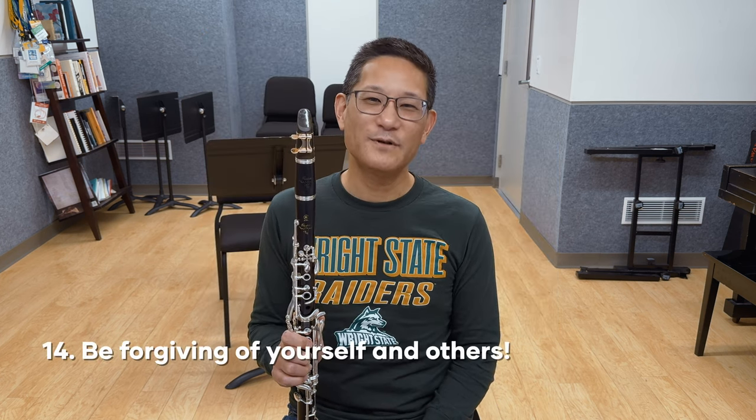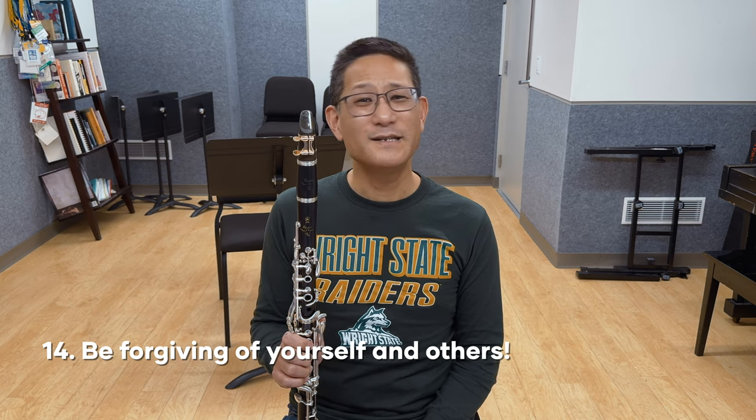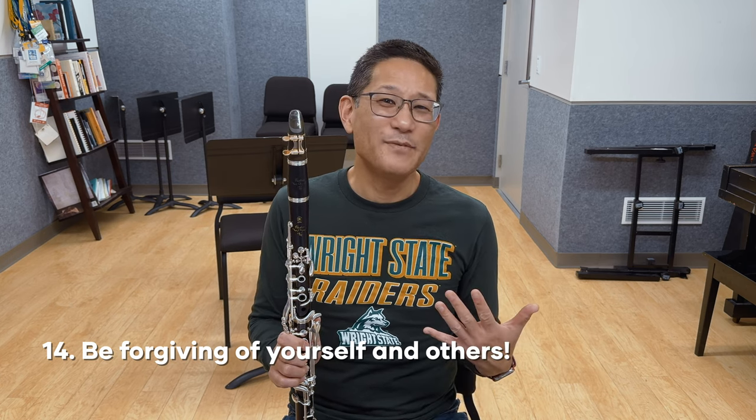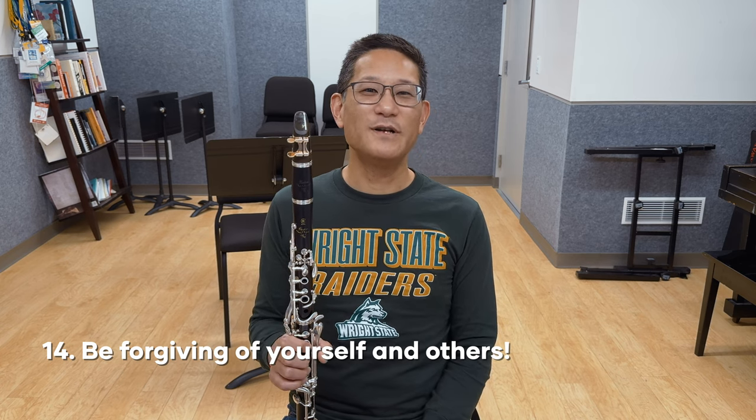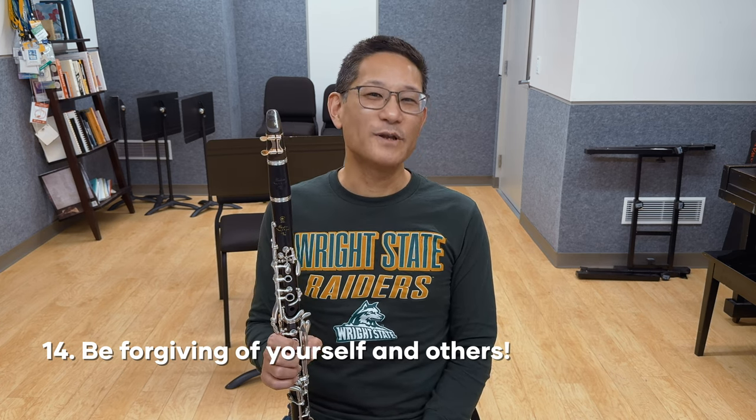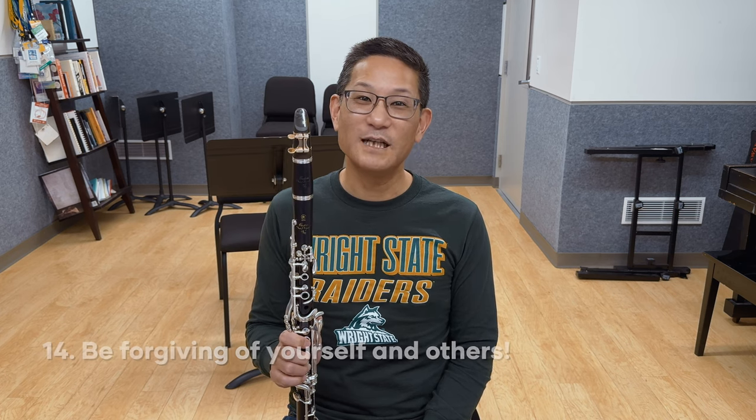And finally, be forgiving of yourself and others. It seems that in some ways, empathy and kindness is in short supply these days. I'd encourage all of you to not only be patient with yourselves, but with your colleagues, friends, and other fellow musicians. You'll develop a much healthier attitude towards your practicing and your relationships with your fellow musicians.